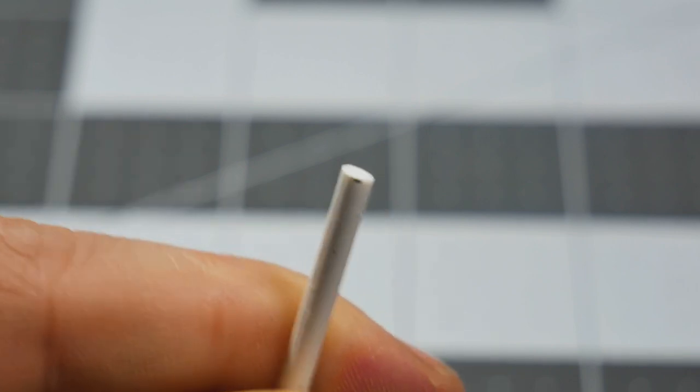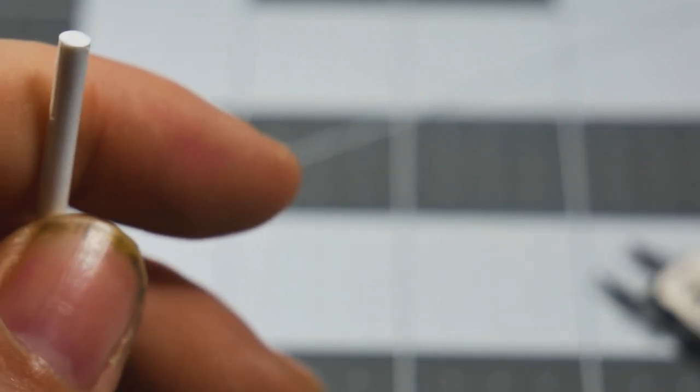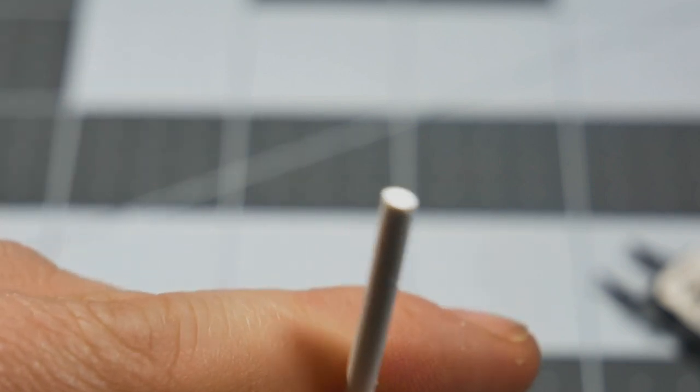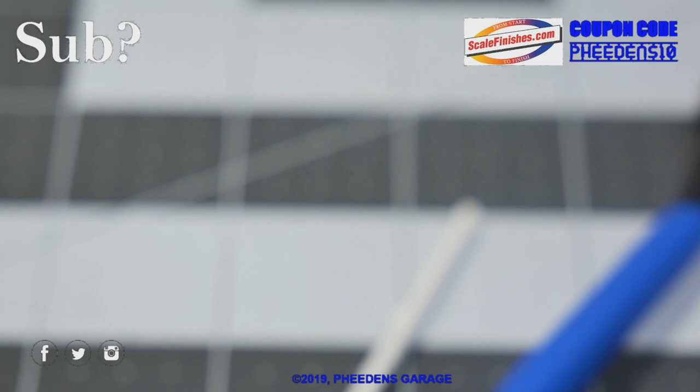Oh, that was nice and smooth! You can see the difference — there's a nice flat surface where they cut. Oh god, that was like cutting butter. You can clearly see the difference. I'm going to enjoy cutting parts off of parts trees with these. That is so nice.